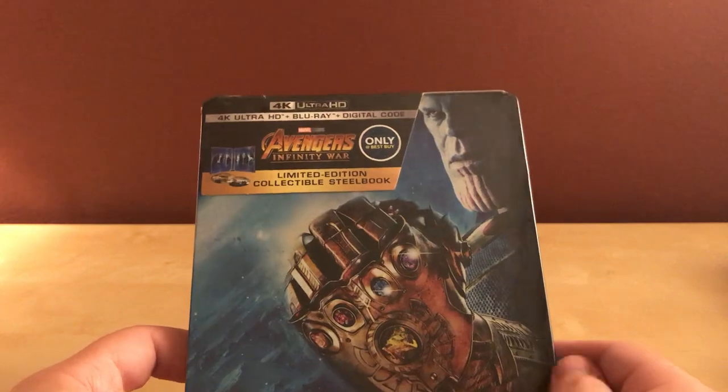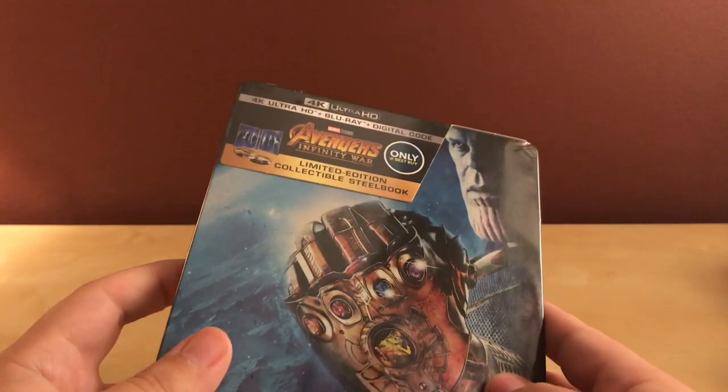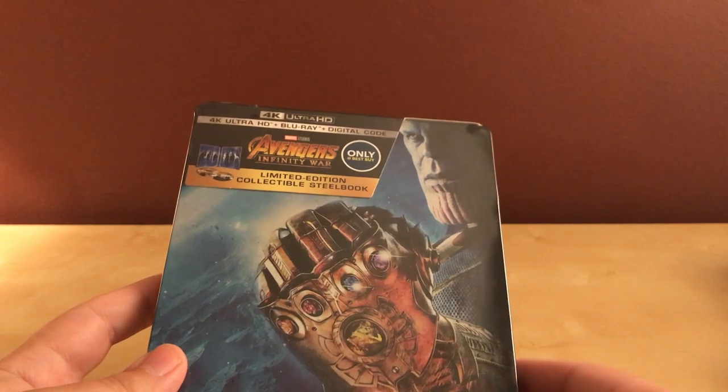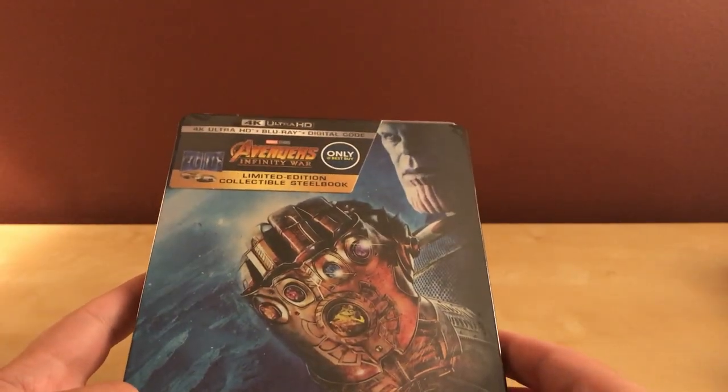I've already seen a couple videos and I'm sure there's gonna be a bunch, so I figured I'd just make my own. It's gonna be real quick. I've already seen the film — I saw it on opening day. I really enjoyed it. It's the best Avengers film thus far and it's a nice combination of all the films up to this point. I can't wait to see next year's film.